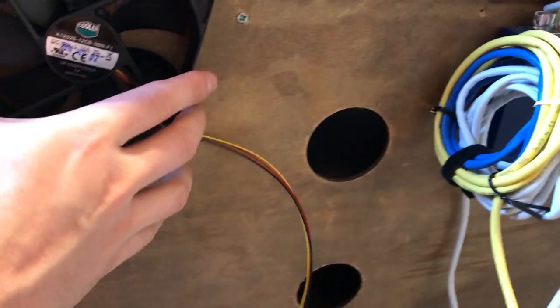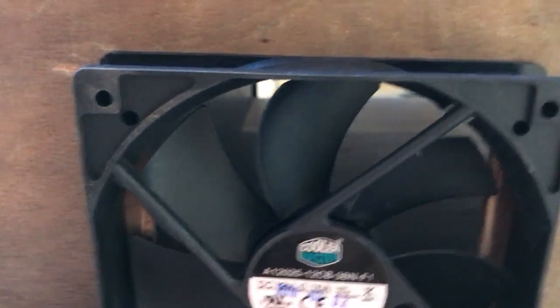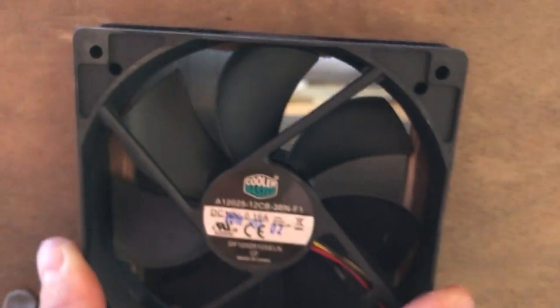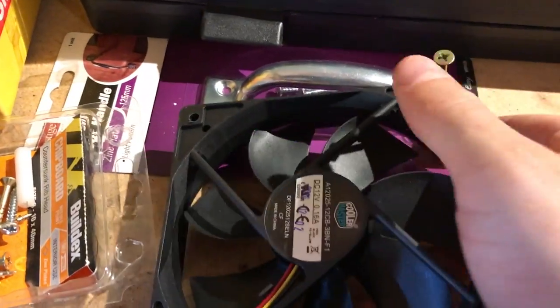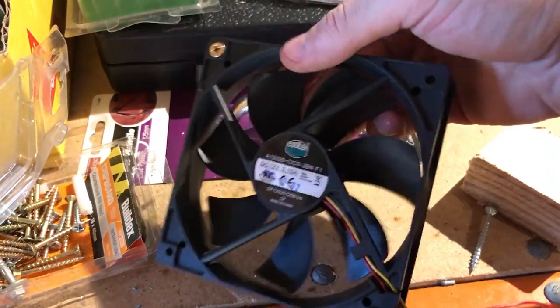For the actual mounting, I probably only need to use two screws — one on each corner — and that looks pretty good. I'll just grab some wood screws from my workbench, just basic ones that will feed through the hole and bite into the wood behind. That's all we're going to need. Two screws should be fine, so I'll go ahead and mount these up.